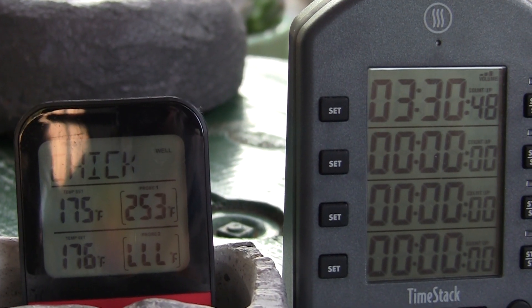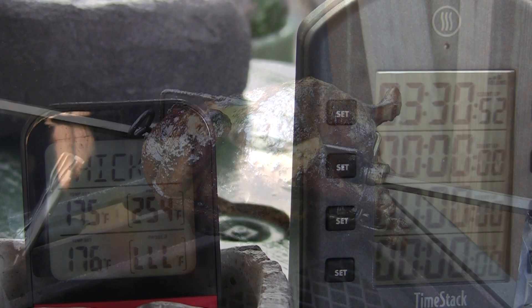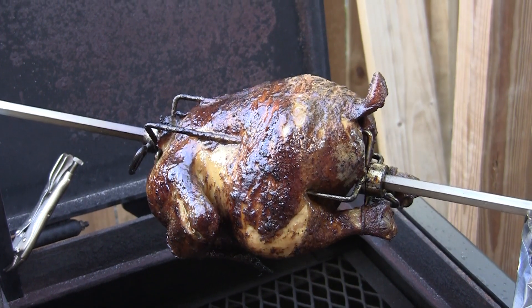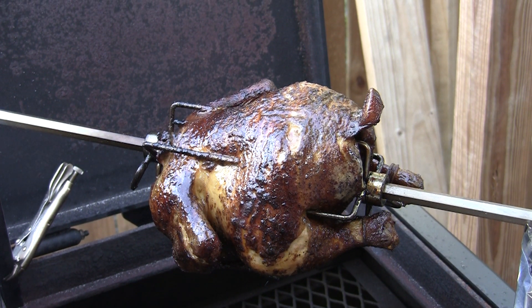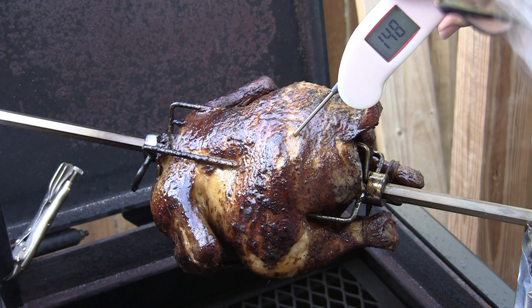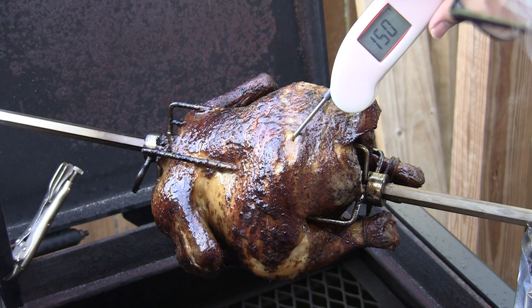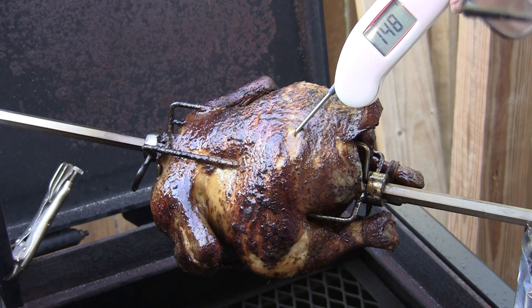At three and a half hours I bet this chicken's done. Let's check these thighs — I'm still showing 148, this is not finished.